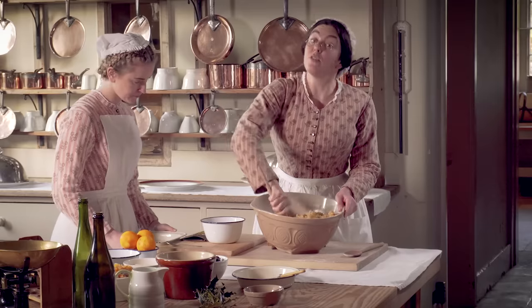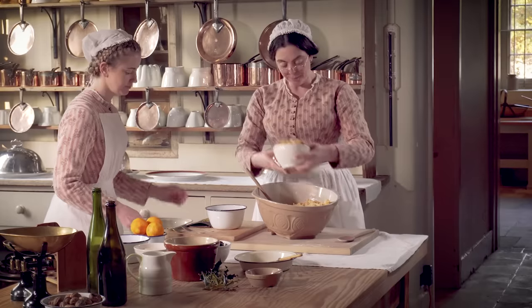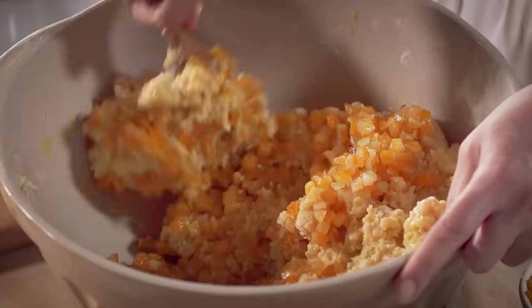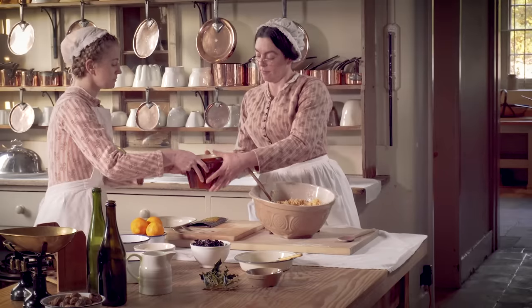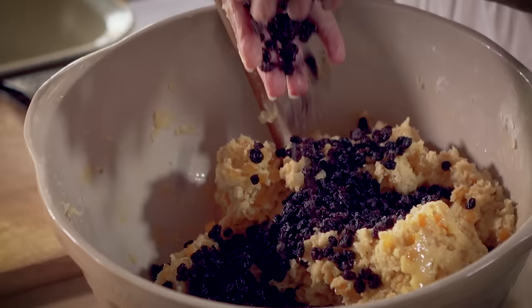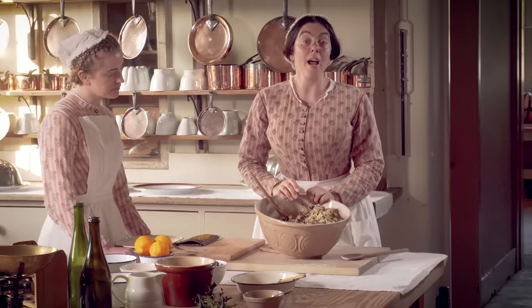Now that's really well blended together, it's time to add the dried fruit. Candied peel. The currants. And now my favourite bit, the dried cherries.